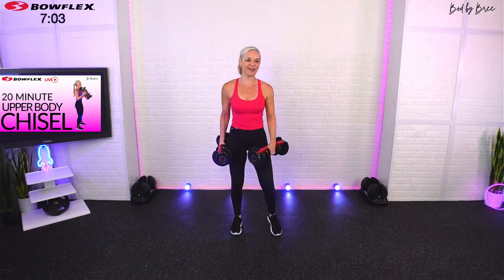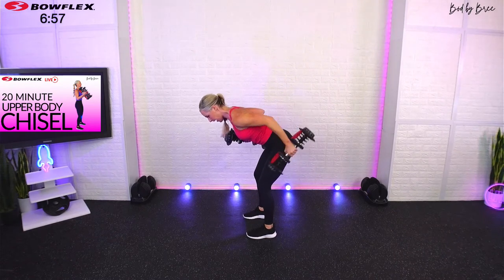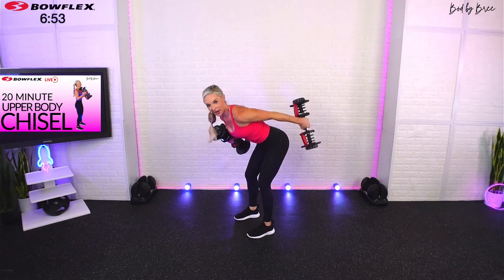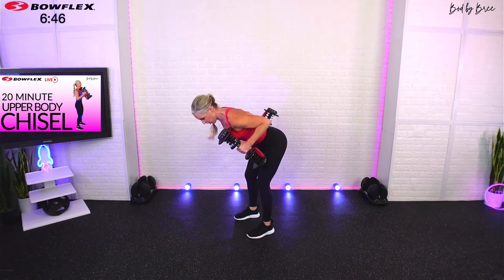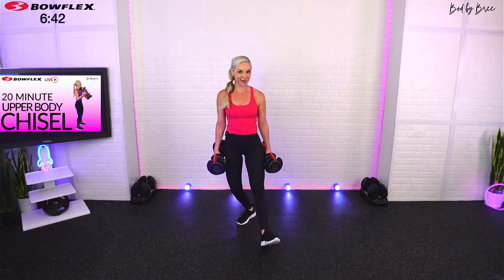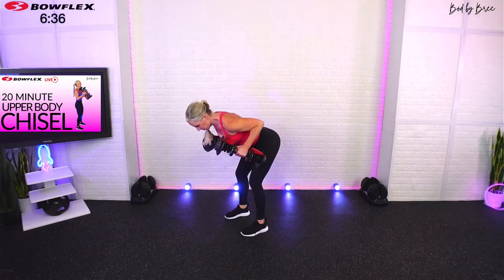Tricep kickbacks alternating — let's hit it. No break; the transition is fast but I strategically placed these muscle groups together in a circuit because we're hitting triceps, then next set biceps — they're opposing muscle groups, and that's where the programming becomes really important.